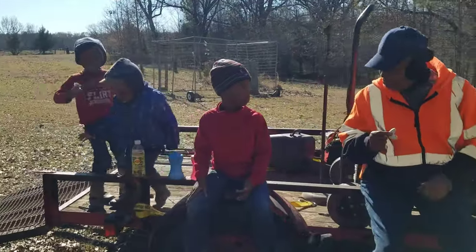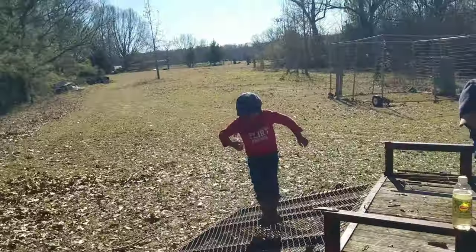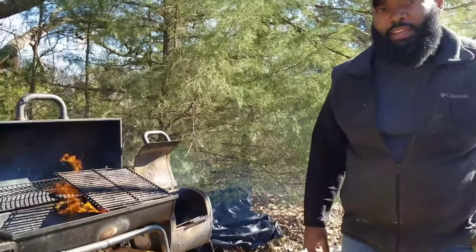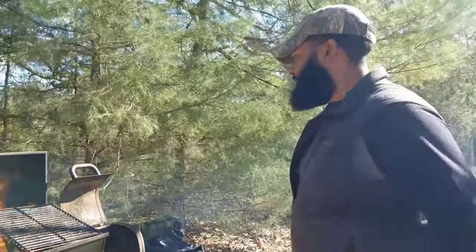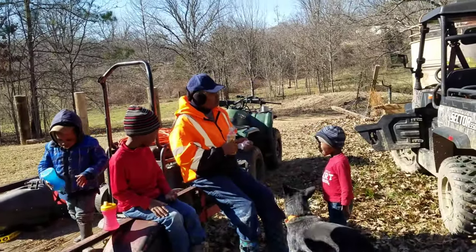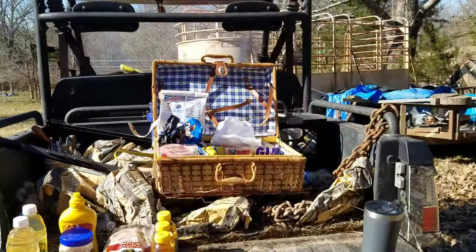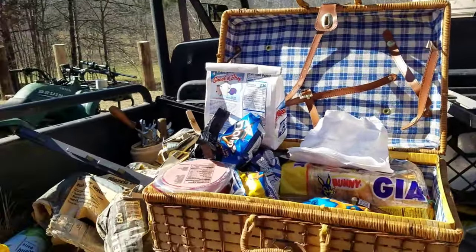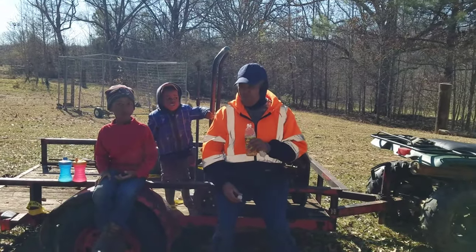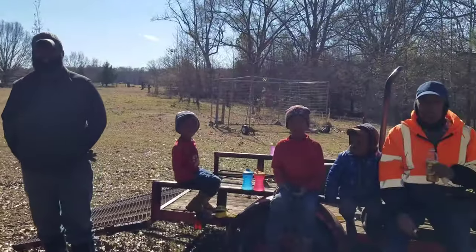We tried to cut down one more pole before lunch break, but it didn't quite work out, so we're taking our lunch break now. We've got the grill going and some bologna sandwiches. We have a whole picnic display here — thank Grandma, everybody say thank you for bringing us an awesome picnic. We'll go ahead and close it out. We'll see y'all on the next one. A.G. Farms.